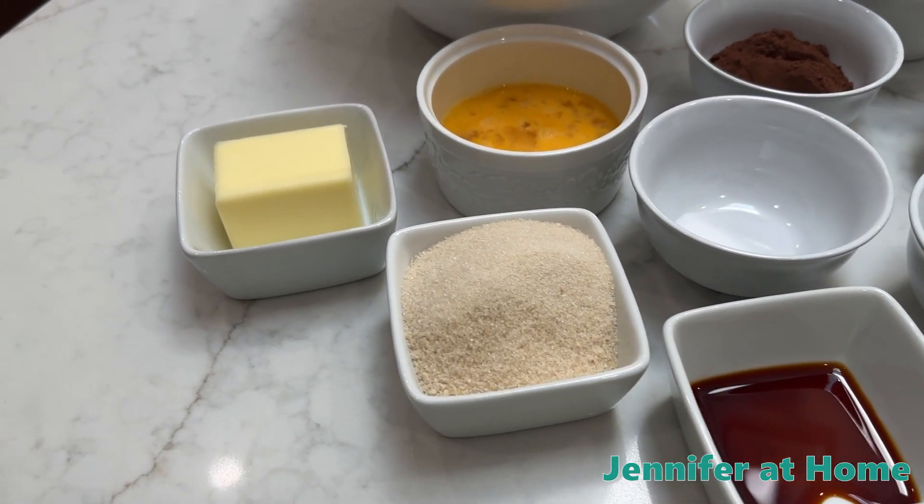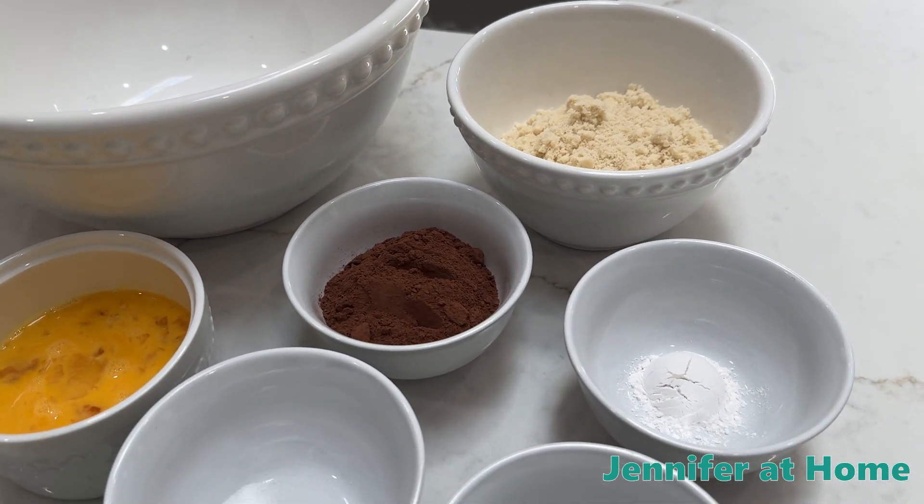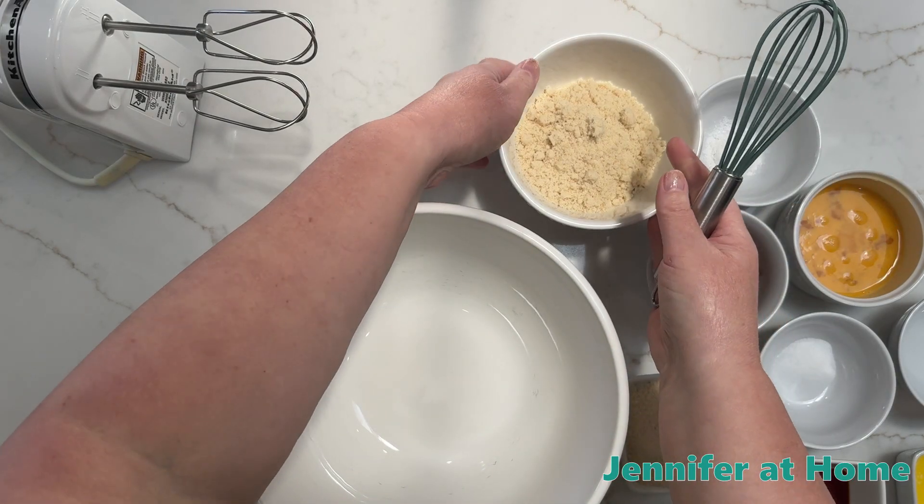I have all of my ingredients measured out and ready to go. This makes it super quick when it's time to put it together and get it all mixed up. I am all ready to start putting my recipe together.